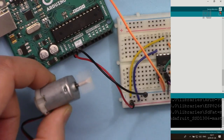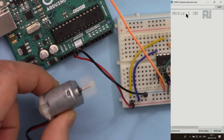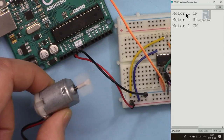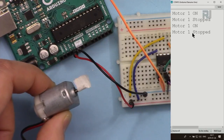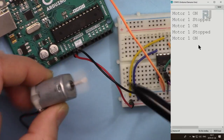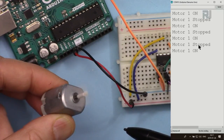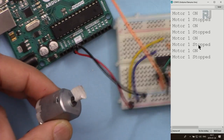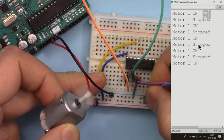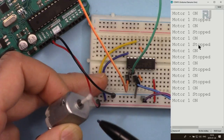With the motor connected, you can see it running. Opening the serial monitor, it prints 'motor one on' and the motor rotates clockwise. When it says stop, the motor stops. You can observe the motor rotating clockwise clearly. To change the direction of rotation, simply swap the two motor wires.